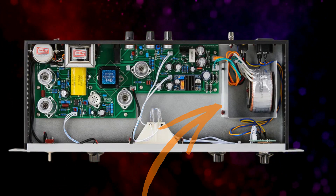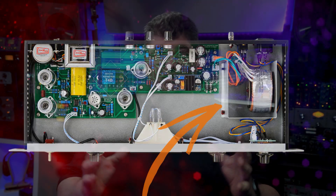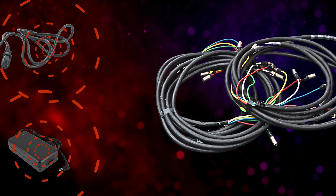Even transformers near one another can interfere with each other. You'll often see shielding around internal power supplies in audio gear to reduce the chance of noise entering the audio signal, and while this is good, it isn't always possible with external power supplies or power cables running near audio cables. The first line of defense is always to separate audio and power cables as much as possible, or at least ensure they're not running parallel to one another.